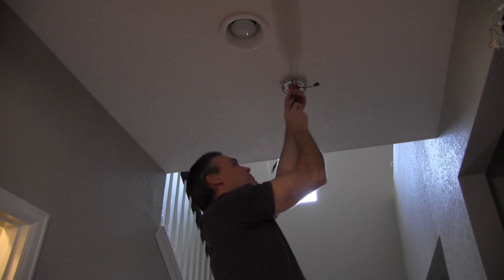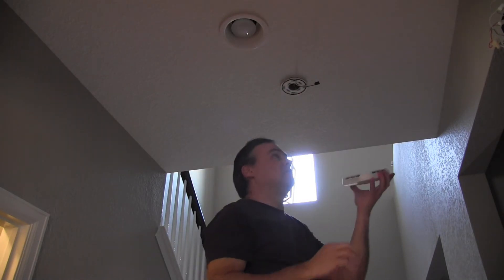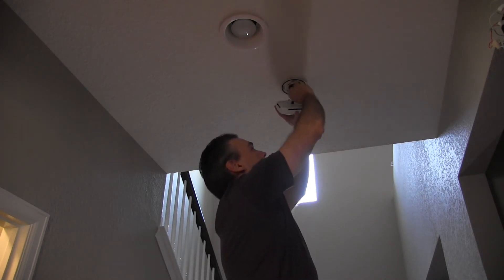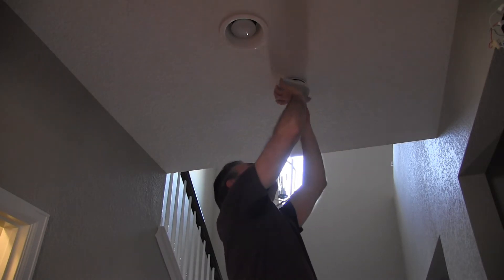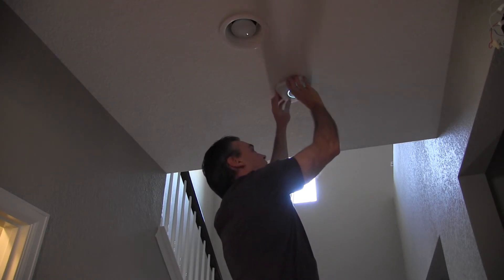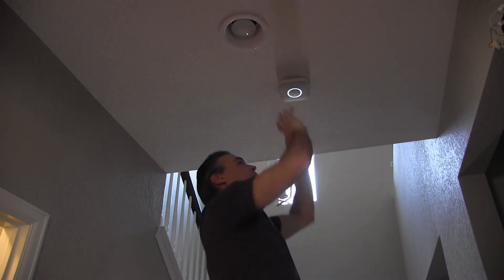Now I'm just going to tighten it down — don't over tighten. Then I grab the smoke detector, plug in the harness, feed the wires back up into the junction box. The device says 'Ready, downstairs, press to test.' And then this just pops on like that. Let's get it squared, and we're done.